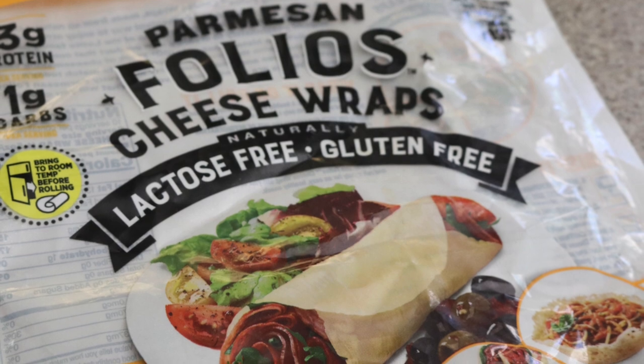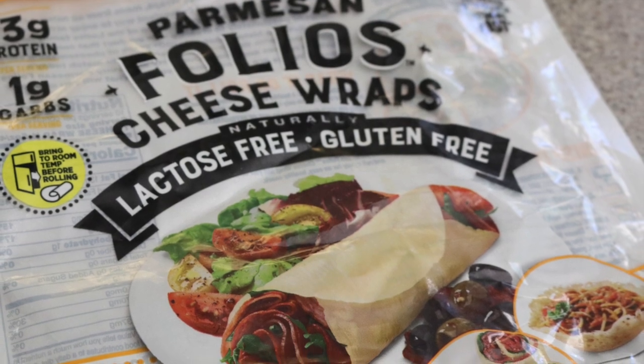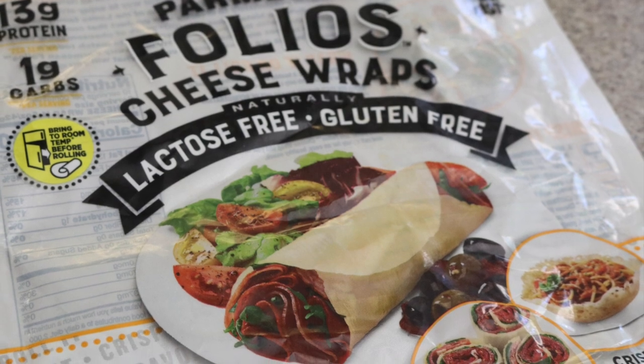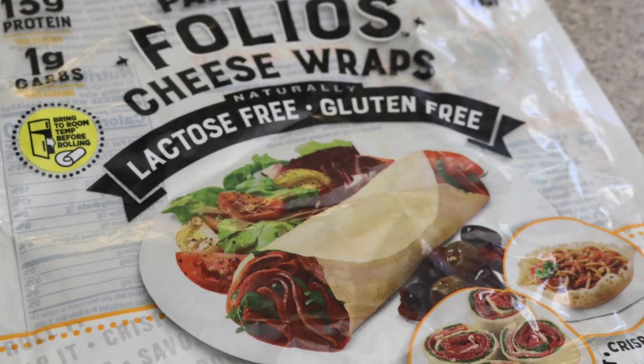First of all, these are Folios. They are not a sponsor. I do not have an affiliate link, if only. But these are cheese wraps, and they're not all created equal, let's say.